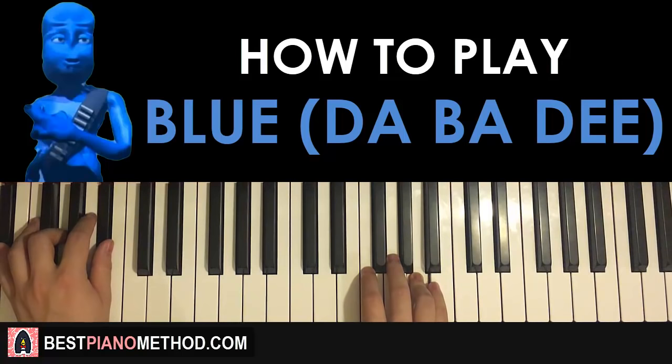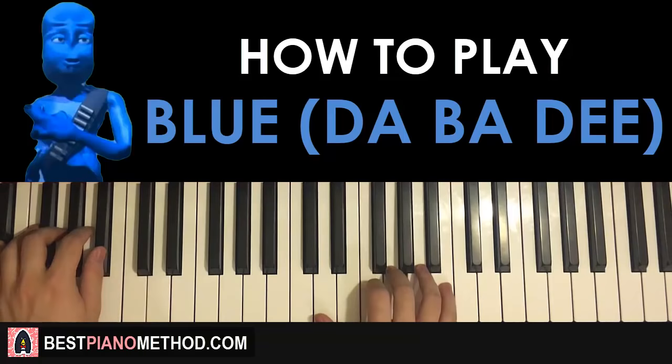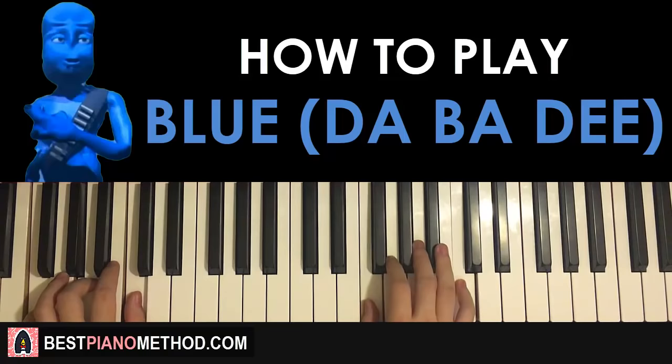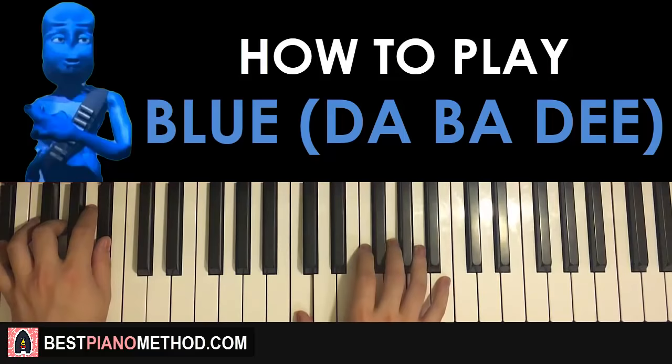After you do this last part, you actually restart back to the start of the first part. Since we played the A for this last part, we don't play the A again. The A only applies to the very first time you play the first part. So after playing this last part, it goes back to the first part, back to the first part, last part, repeat, etc.